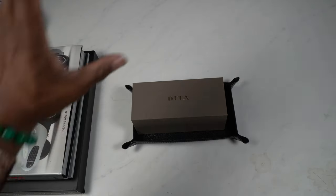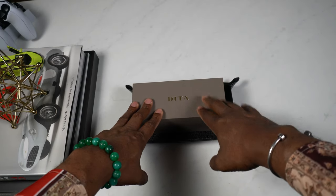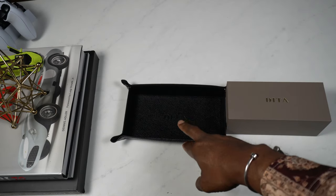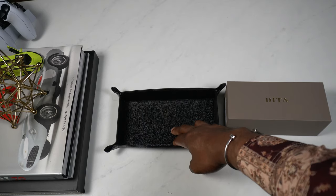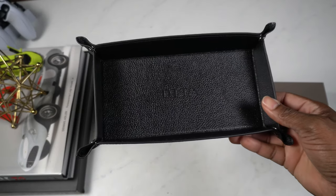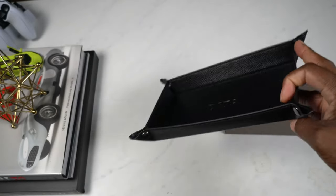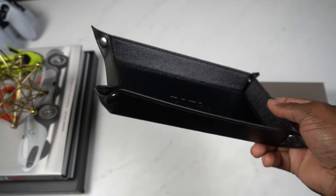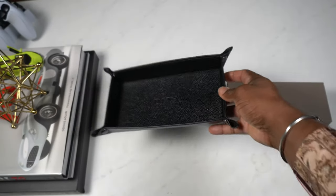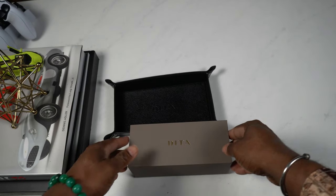Okay guys, welcome back - I've switched the camera angle. I've got the Dita box right there for you guys, and this is the tray that came with it, which is complimentary, I believe. It is really really nice - as you can see right there it says Dita. It is a really nice quality tray. We're going to be viewing the eyewear in there as well, so I'll sit that right there for you guys.